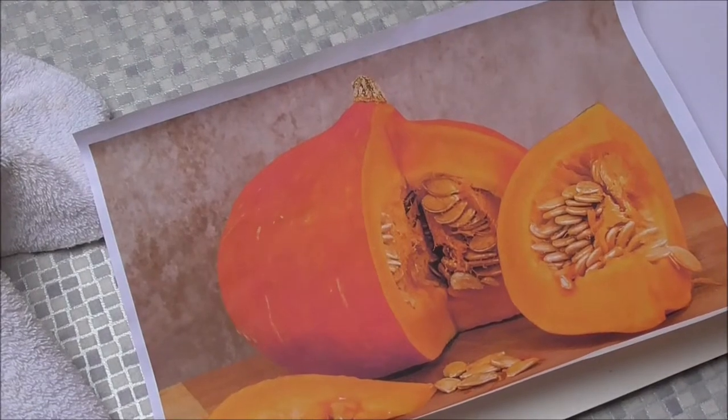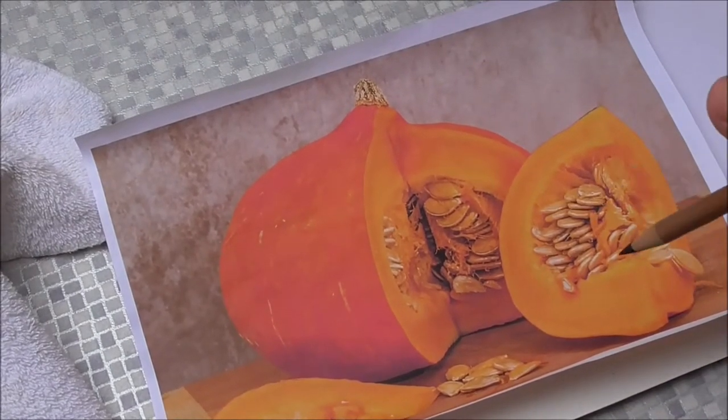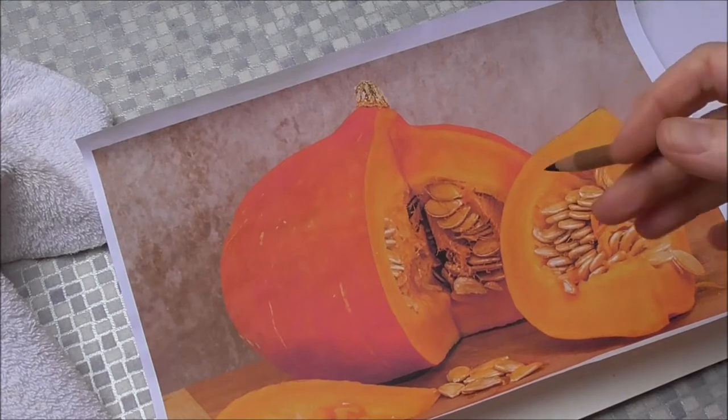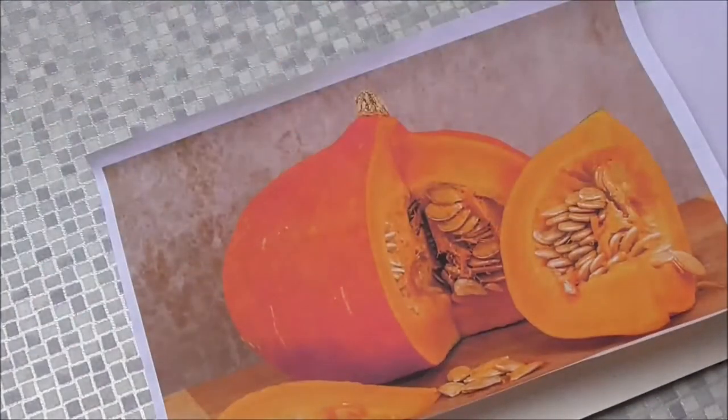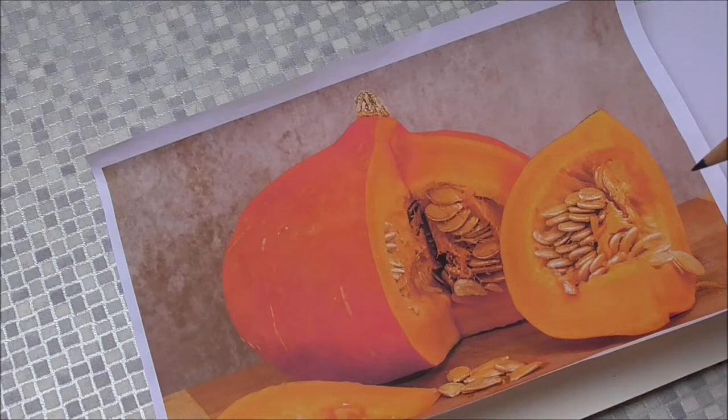Hi, today I'm going to draw and paint a simple pumpkin. I got this gorgeous pumpkin image from Pixabay — it's a site you can use for paintings and things with no copyright issue. I always donate something though; they ask you to donate a coffee to them via PayPal, which is a way of supporting them.